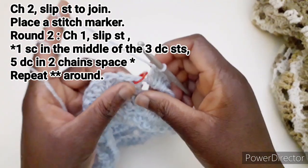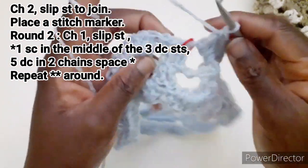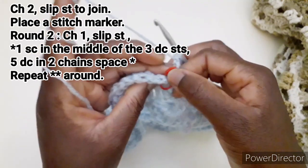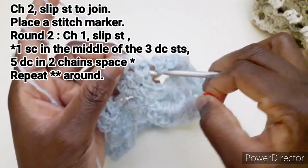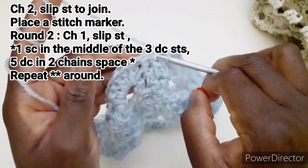Ho terminato di lavorare il secondo giro. Arrivando al marca punto, togliamo il marca punto e andiamo a chiudere con una maglia bassissima.